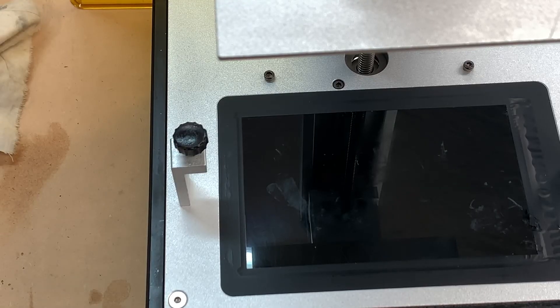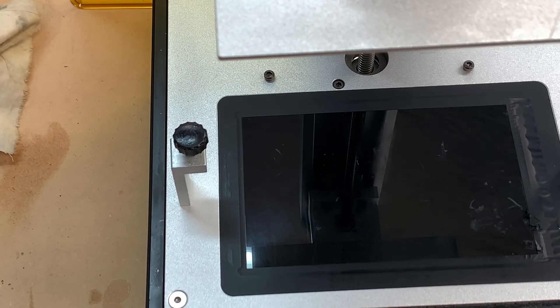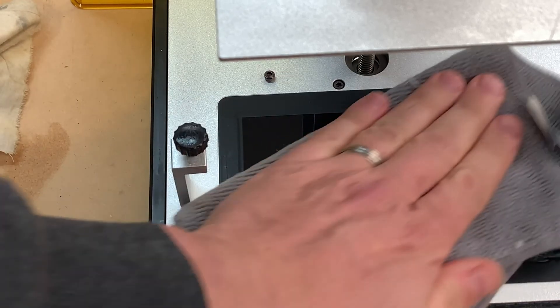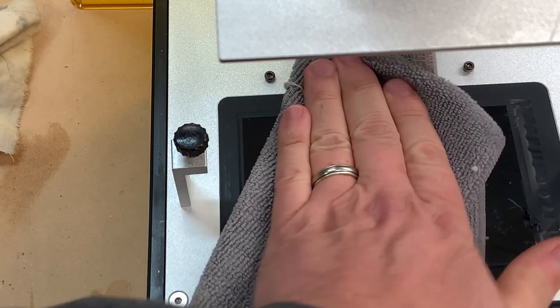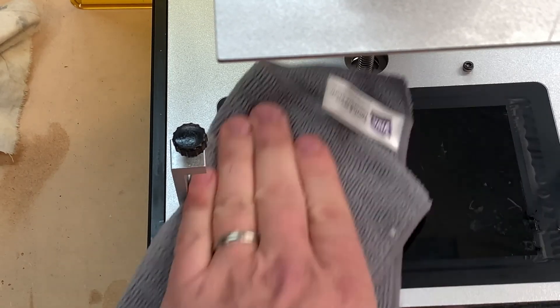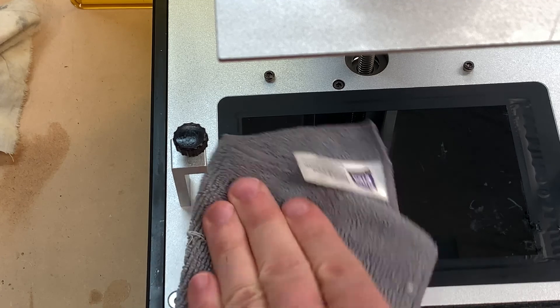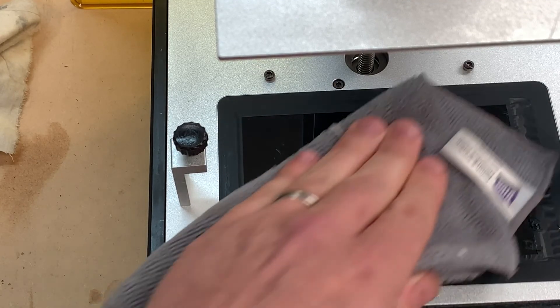The last step is to give the UV screen a little wipe over with a microfiber cloth and some isopropyl if needed. You can see in the bottom right corner that I've actually damaged my screen. So please, between prints, make sure you check that you haven't had any leakage from underneath the resin vat onto the UV screen — that's what happened to me. Please learn from my mistakes.